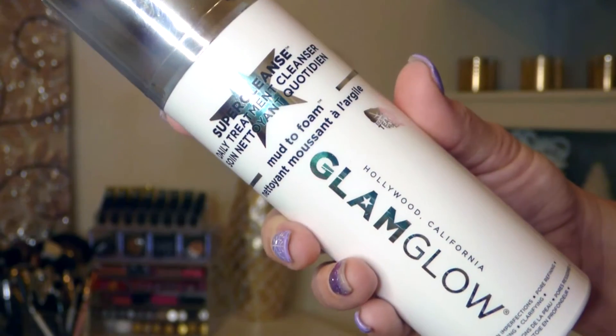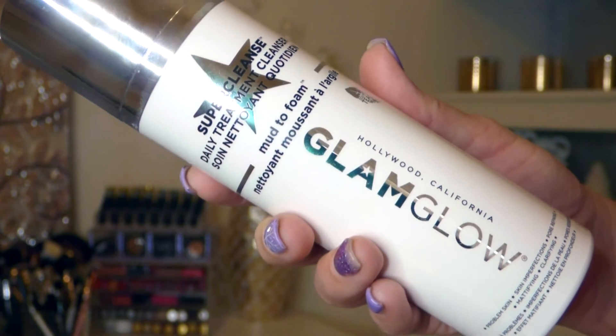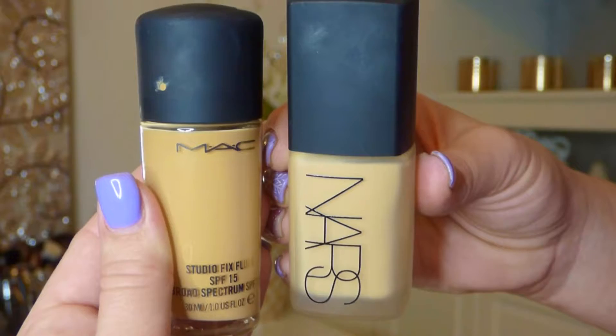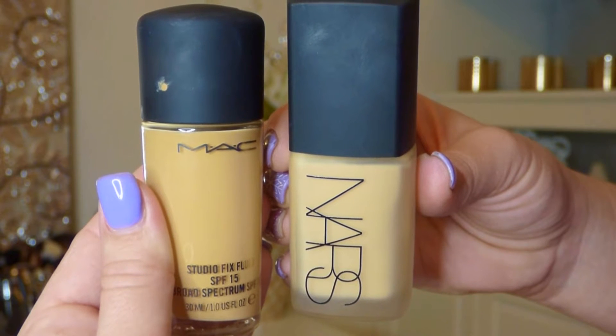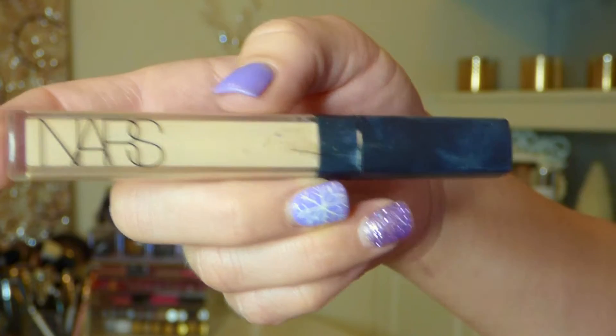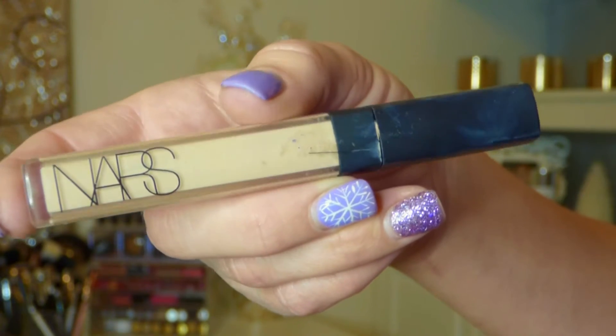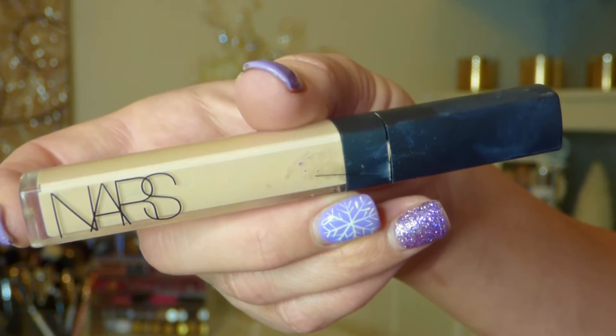I prepped my face using my new Glam Glow Super Cleanse Mud to Foam Face Wash. To get my perfect color I mixed my MAC Studio Fix Fluid in NC30 and NARS Sheer Matte Foundation, and then to brighten my under eye and conceal my circles I used NARS Radiant Creamy Concealer in the color Vanilla.